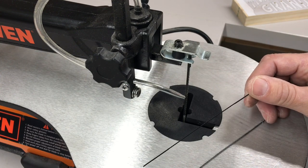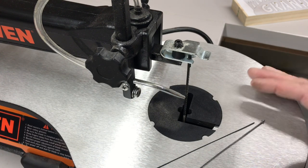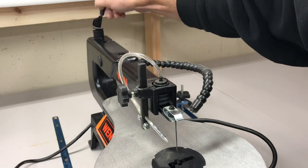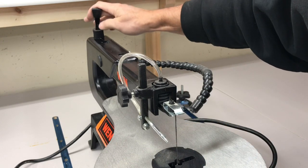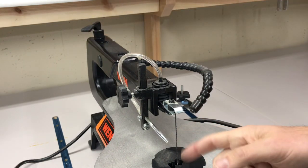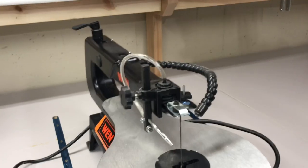Most scroll saws can be switched either way. This scroll saw has a set of blade holders so you can put the thinner plain-end blades in. Before we start we need to tension the blade — everyone has a different way of doing it, but on this one we've got a lever in the back and then you turn it to tighten up. How tight? Kind of like tuning a guitar — just a little bit tighter until it sounds right.